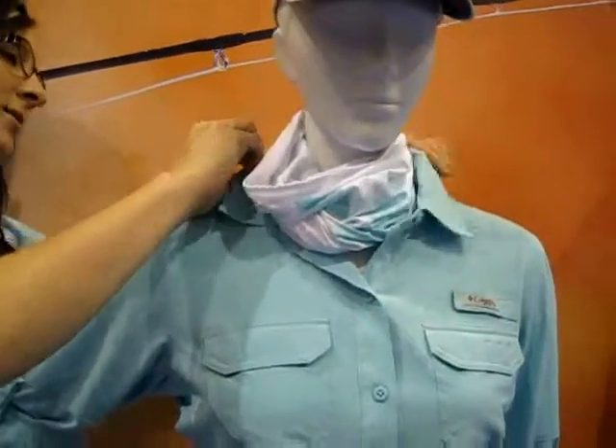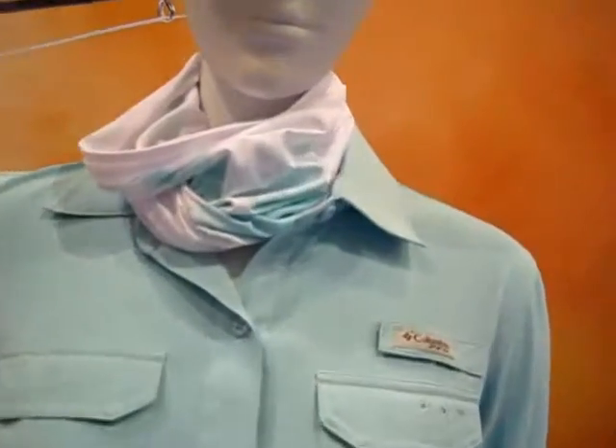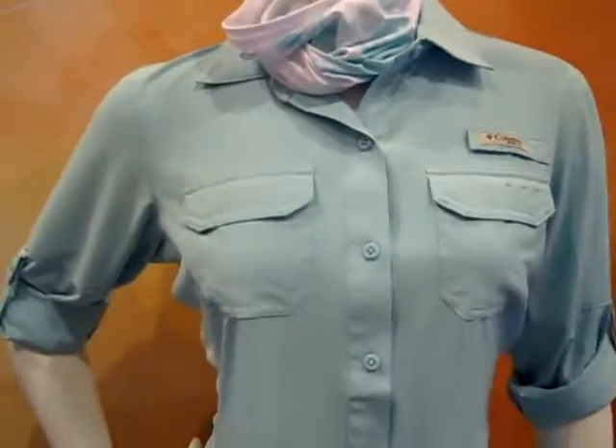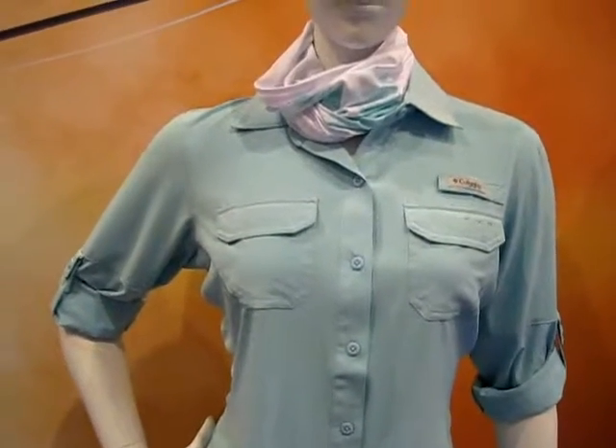Our hair covers it up most of the time. This is one of our pieces that we're super excited about in this aqua color — beautiful, brings out ladies' eyes. I love to wear it because I feel like it brings out my eyes and the cut is very flattering.